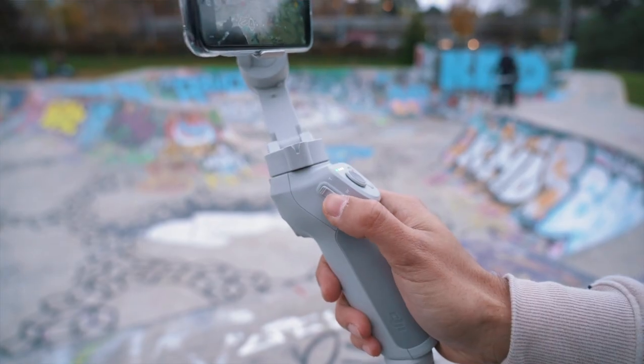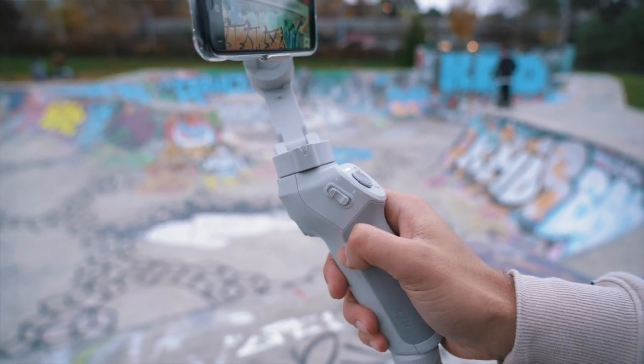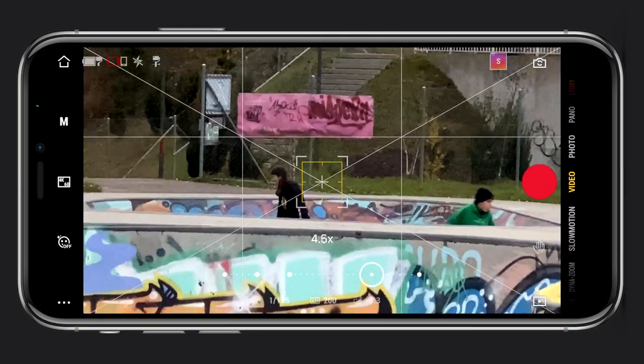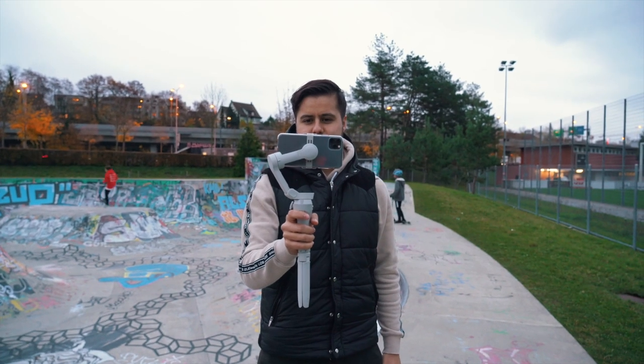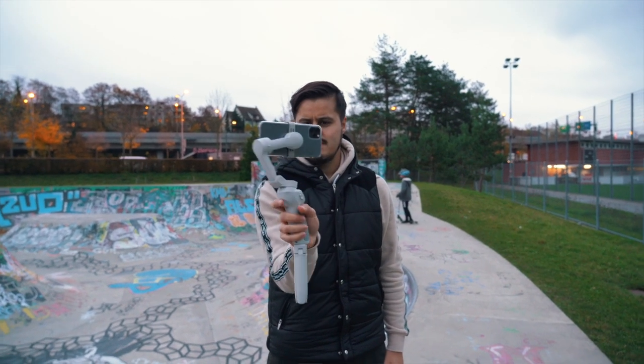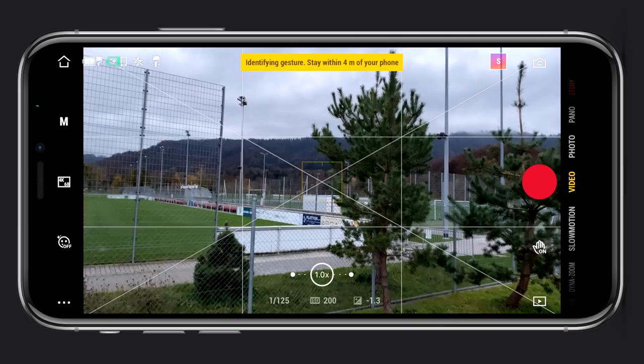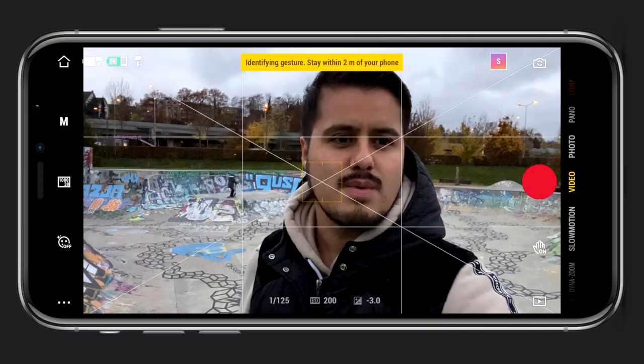Move the zoom slider to the T position to zoom in, and to the W position to zoom out. Press and hold the trigger to enter lock mode — this way the gimbal will stay at its position and not follow your hand movements. Press the trigger twice to re-center the gimbal. Pressing it three times will switch between the front and back camera.